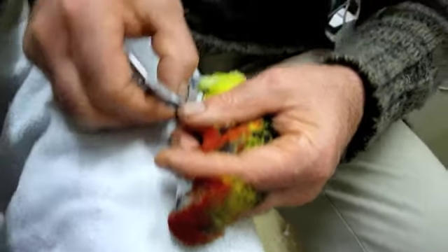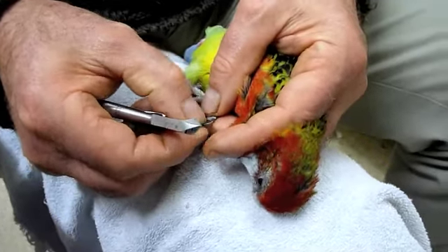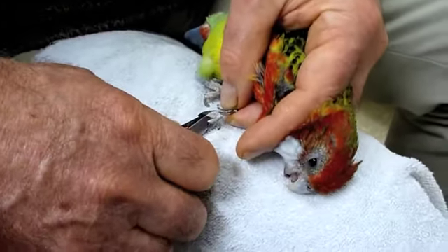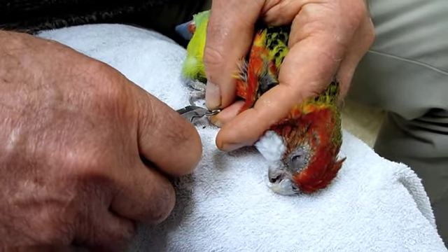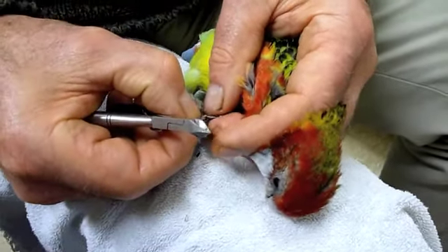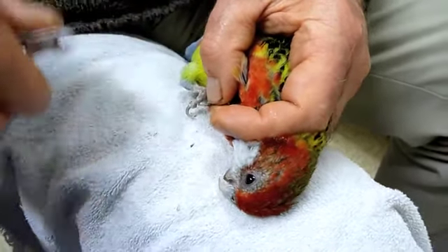Now we come to this foot — we let that one go, and we secure it. Straighten out the nail. See what normal length should be. Do the next one, and consider what's the structure of that, and what's normal.